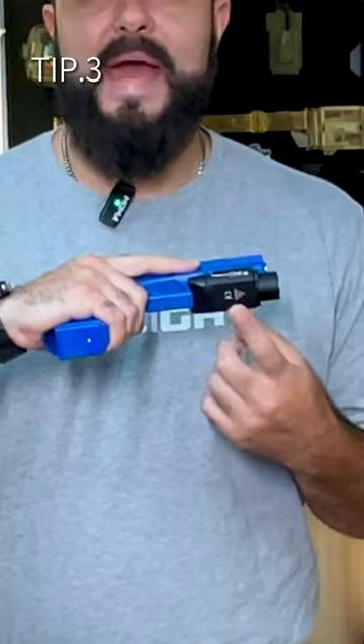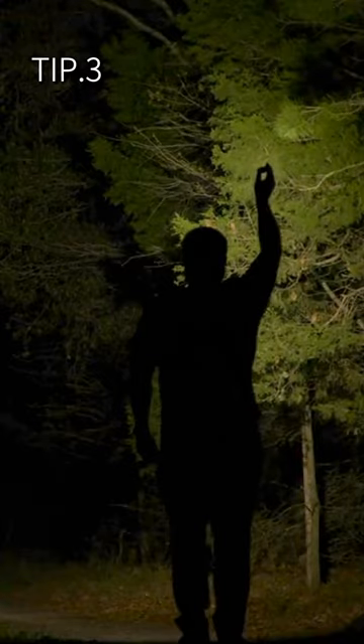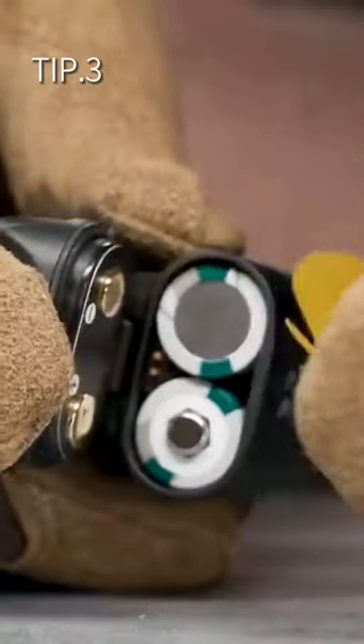Tip three: let's talk about battery types. Rechargeable batteries are better for the environment, but if you're out in the field, having an extra set is definitely a good thing to have.